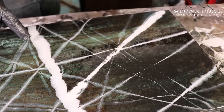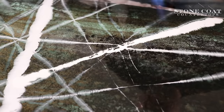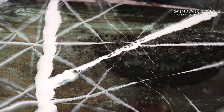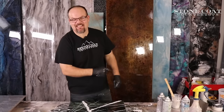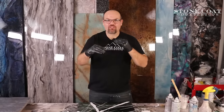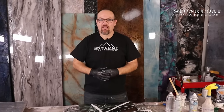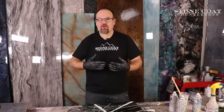Add your veins late in the pour so they stay put in the epoxy project and don't travel as the epoxy levels out. Remove the bubbles using a propane torch. That was epoxy made easy. This was a fun exotic stone look — I did multiple layers, and you could stop at any layer, whatever you prefer, and you're going to have a piece to show off to your friends.